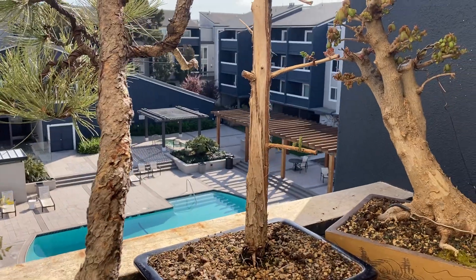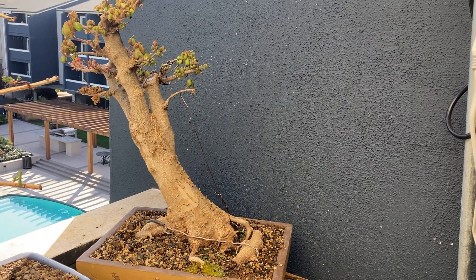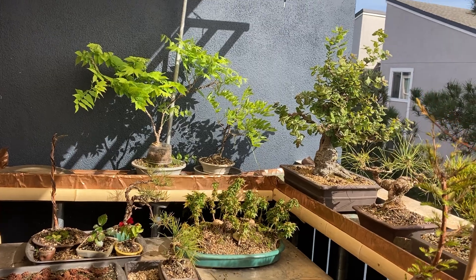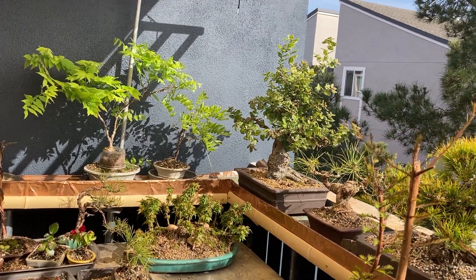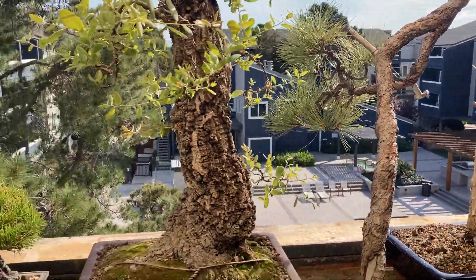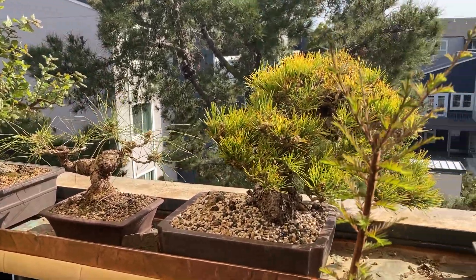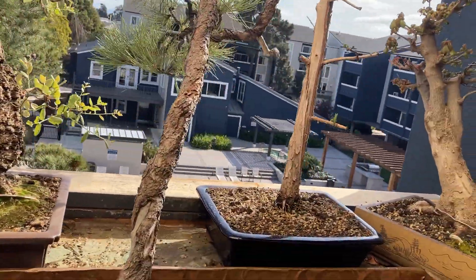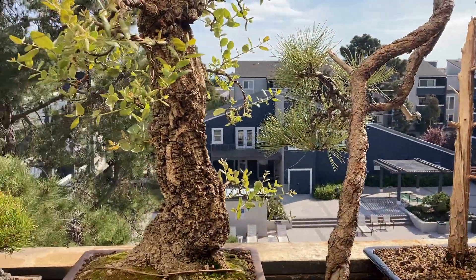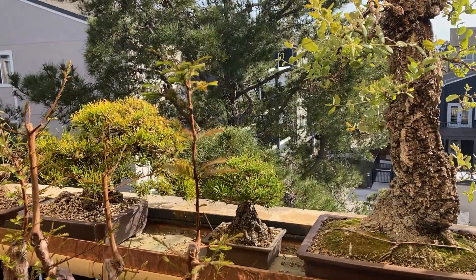I ordered some bonsai tools and this tree to torture it with. It was later on in that same following summer that I found this tree locally and purchased it. The idea was to see if we could start and have some nice bonsai trees while living in an apartment without a backyard — if instead of a bonsai garden we had a balcony.